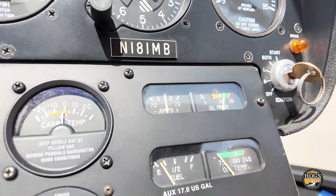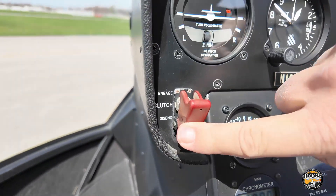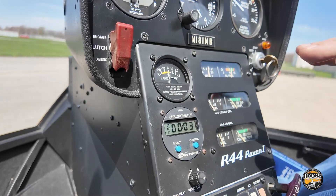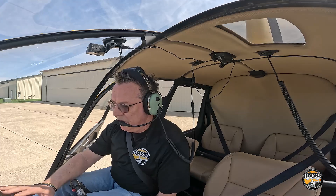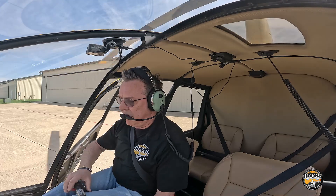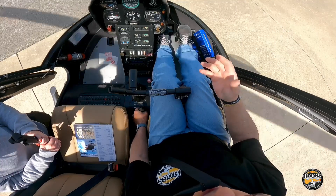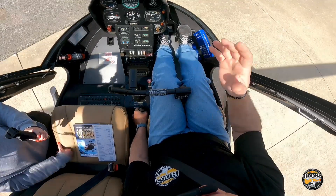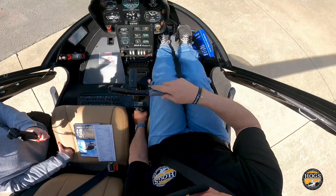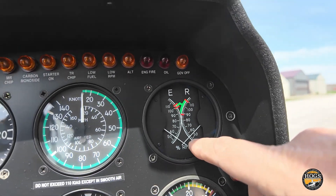Engine is started — I saw the oil pressure come right up, which is good. Coming down: alternator on, avionics on. Reaching up to engage the clutch, and starting the timer to track fuel burn. This aircraft burns about 12 gallons an hour in a training environment including startup and shutdown. Blades started moving right away — this just came out of an annual inspection and everything looks good.